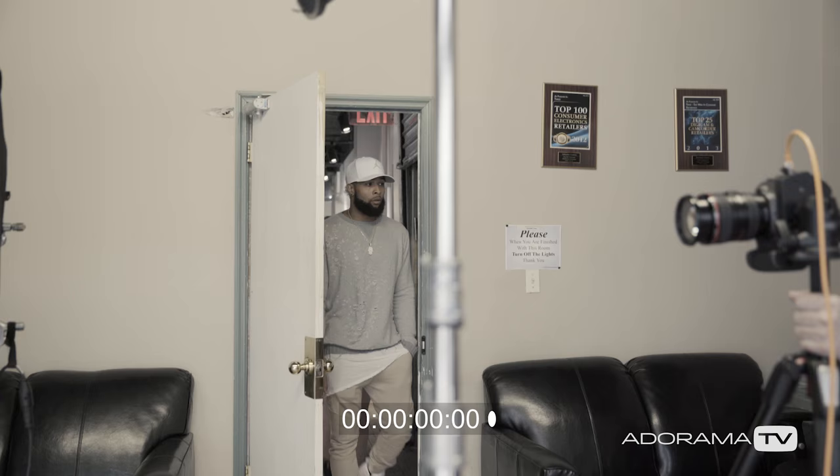We've got a camera set up in the corner of the room with the wide angle lens. We're going to turn it on just before Odell gets here and we're going to try to film this whole thing, so hopefully you can kind of see the entire process as it goes. It could be really fun to watch.